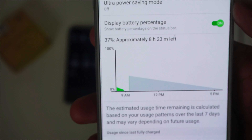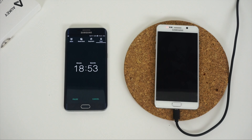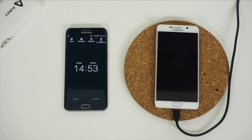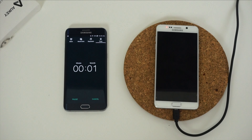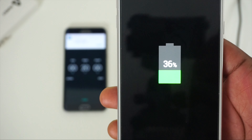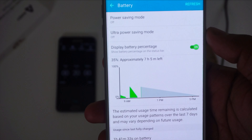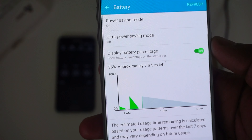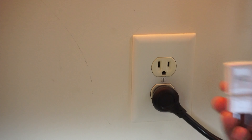For the QC 2.0 charger, after 20 minutes from 0%, it got the Note 5 to 36%, with a remaining battery estimate of a little over seven hours — about an hour and a half less than the QC 3.0, though that could be due to a variety of factors. The difference between the two is somewhat negligible.